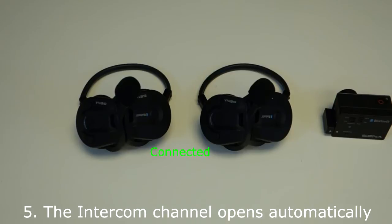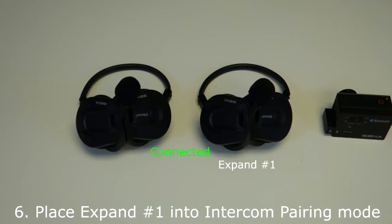Step 5: Once the expand headsets are paired together, the intercom channel is automatically opened. Step 6: While the intercom channel is open, place expand headset number one into intercom pairing mode. Hold down the center button for five seconds. You will hear a voice prompt say intercom pairing.